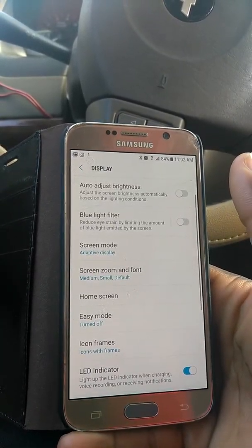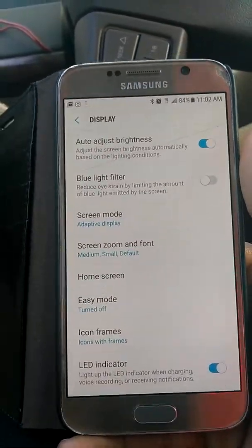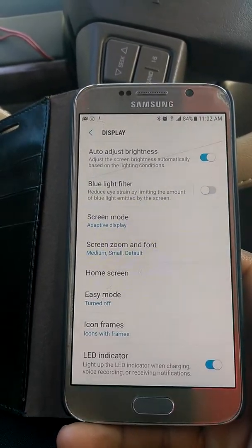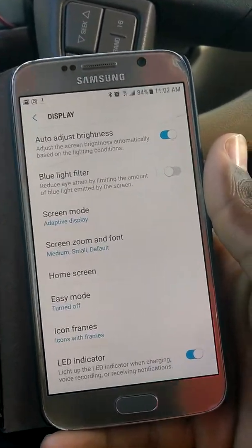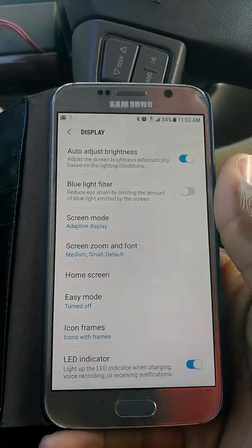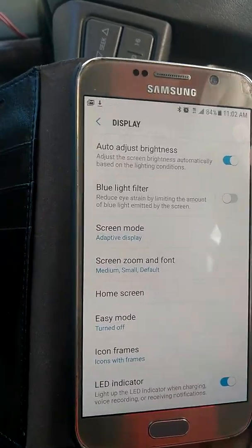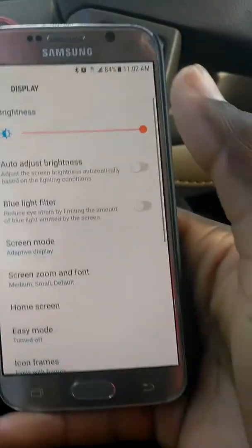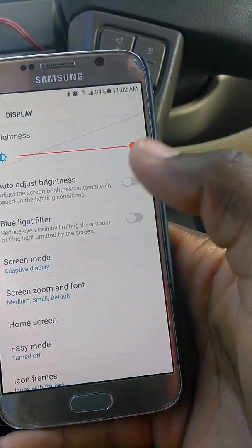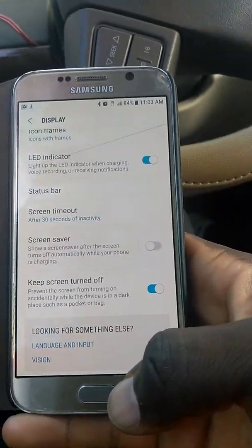The main thing is the Auto Brightness toggle. Right now it's on — if I turn it off, it goes off. When it's on and I'm outside in the sun, the brightness comes on automatically. But if you go to a dark place, it takes about 30 seconds to dim. If you want your phone to stay bright all the time like me, just turn Auto Brightness off.